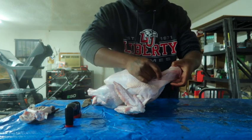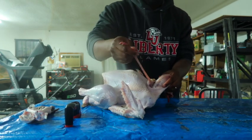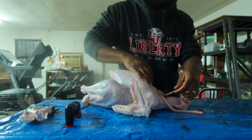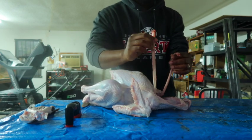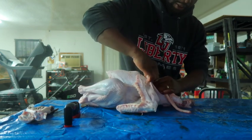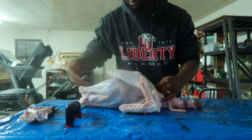You want to grab these two pipes right here — the little windpipe right here — and the voice box and windpipe. I'm assuming that's what they call it. I know this is the voice box right here for sure. So what you're gonna do is just separate it, because all of this is gonna pull out through the bottom.